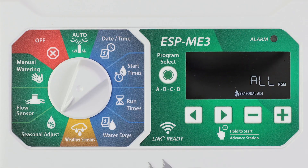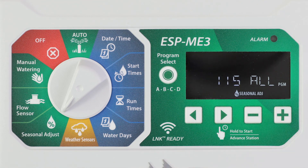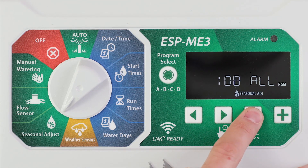Increase or decrease program run times by a selected percentage using seasonal adjust. Turn the dial to seasonal adjust. Press the minus or plus buttons to increase or decrease the global percentage setting from as low as 10 percent to as high as 200 percent.